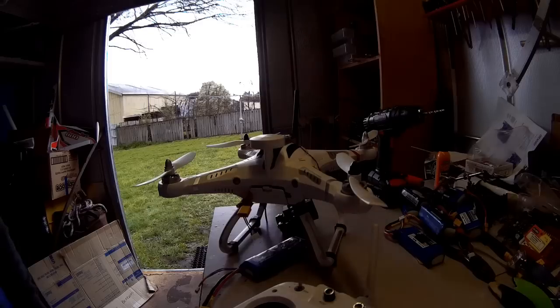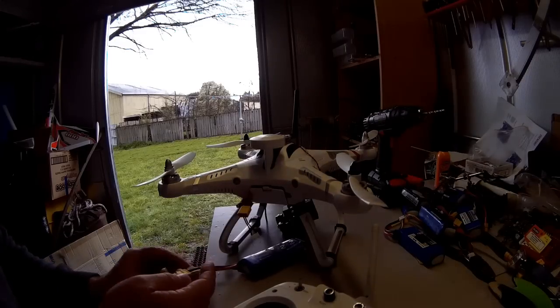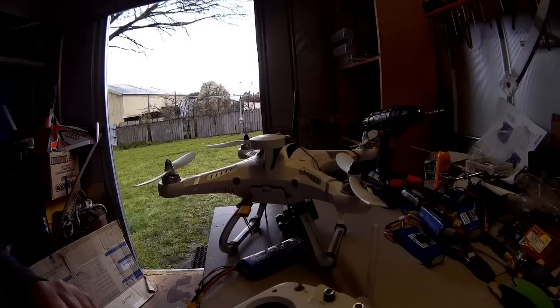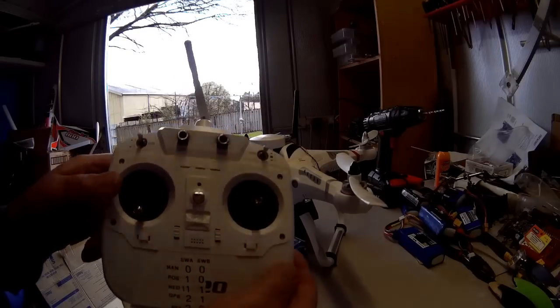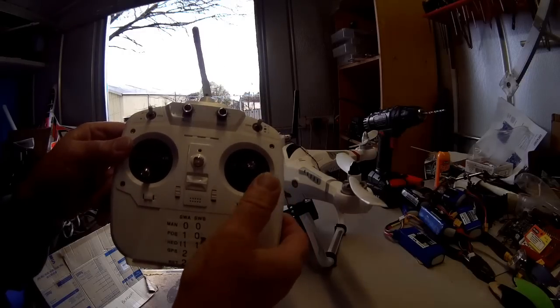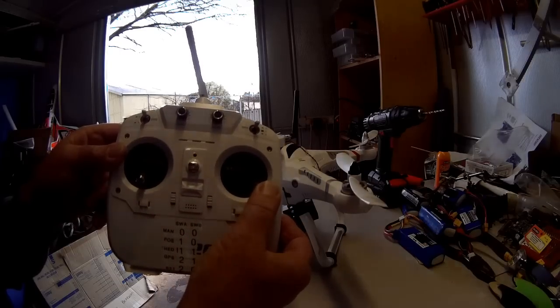Here's a video on how to turn on your Cheerson CX-20 and go into compass calibration mode. First, plug in your battery, then immediately turn your transmitter on with your throttle down to the base setting.